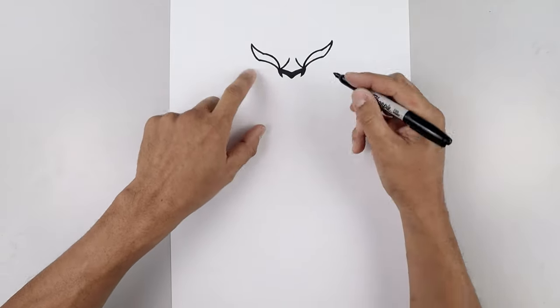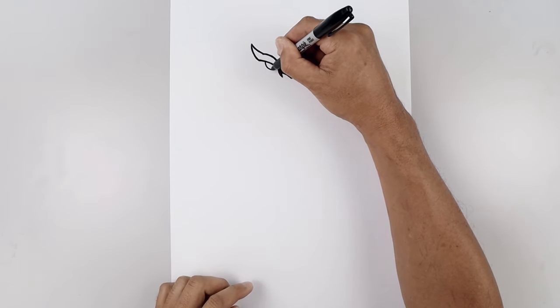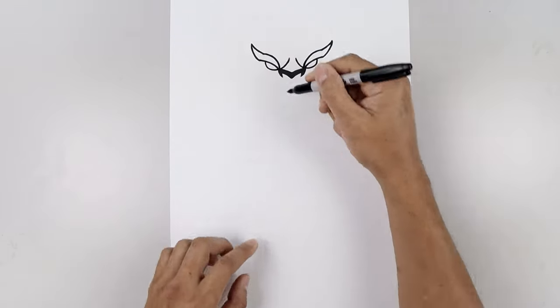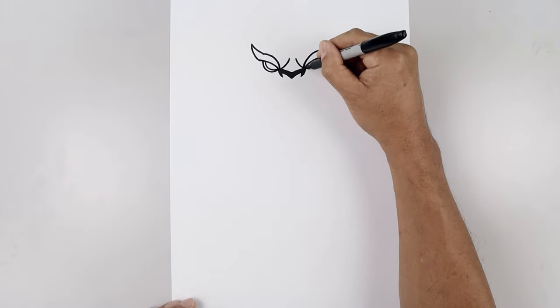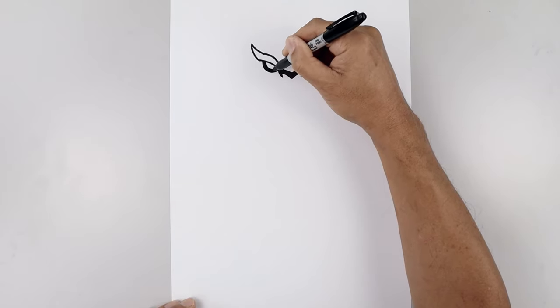From here, we're going to tuck the eyes in underneath the eyelid. On the outside, let's step in and curve the eye, coming down and then in towards the side of the nose. And then we'll add a thick trim around the eyes. From the top, we'll step out, curve this down, and just pull that in towards the inside. And we'll darken up the outside of the eyes.